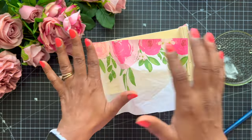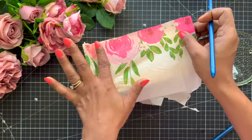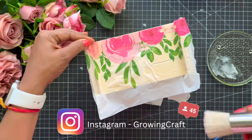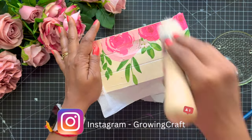So this is the process of sticking the napkin and I really hope you guys enjoyed this. Do check out our Instagram where we have a lot of small videos sharing tips and tricks of decoupage, paper crafting, and mixed media art. I'm really sure you guys are going to like that too.